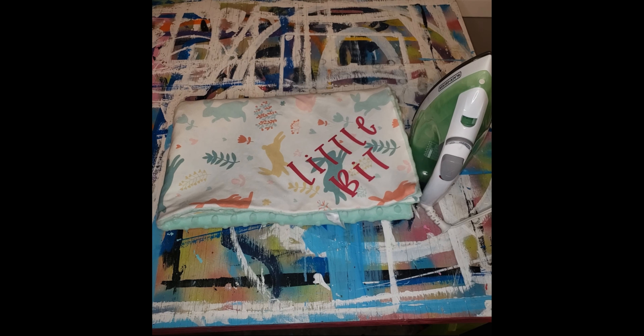Hi everyone, Chantel here. In this video, I am going to show you how to remove vinyl with an iron. Like I always do, I try to do my videos as if you don't have certain things. I try to accommodate so you're able to do things without feeling like you have to go out and buy something all the time. Hence why I want to do a video showing you how to remove vinyl with an iron.